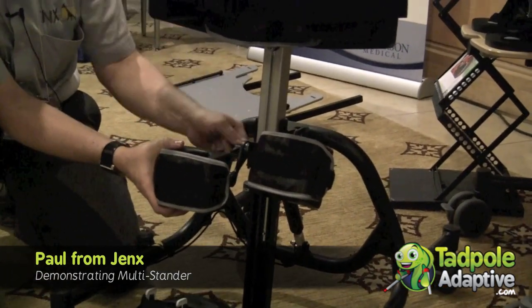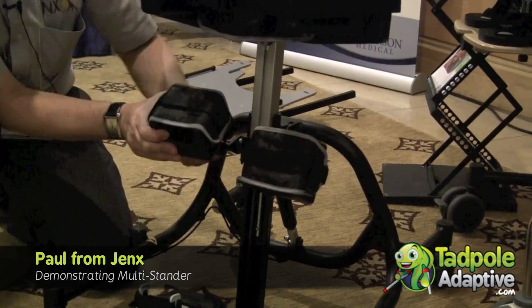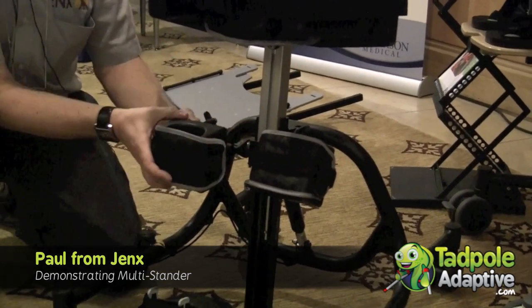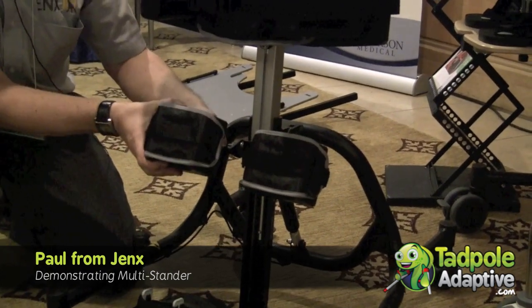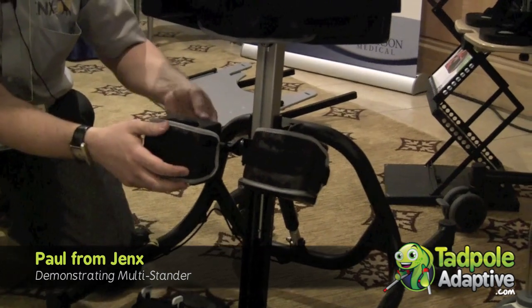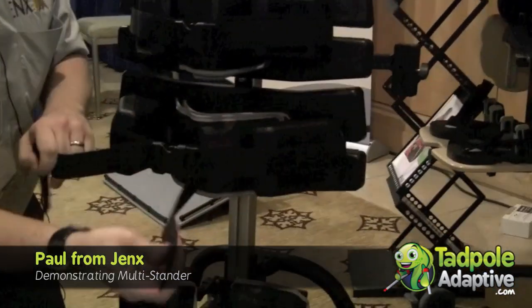We have a second thumb screw here which allows us to move the mounting bracket, which enables us to bring this frame further forward. So if we're wanting to accommodate fixed knee flexion or flexion of the knee, we're able to accommodate that there by bringing that frame round. We have the incorporated derotational strap.